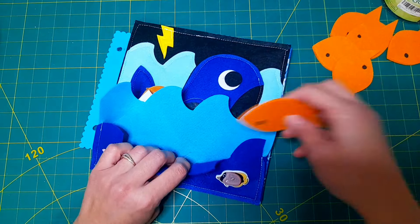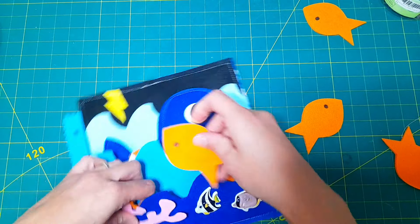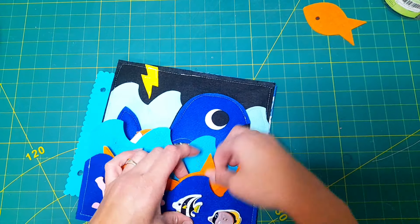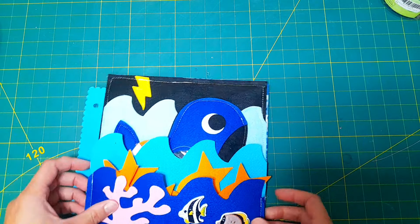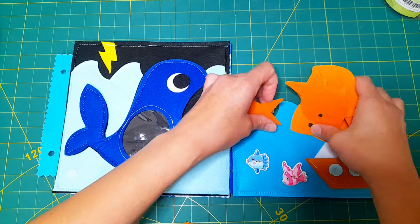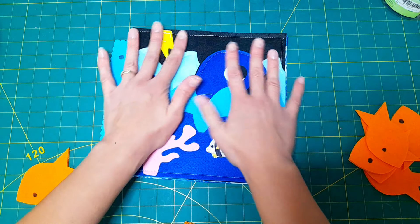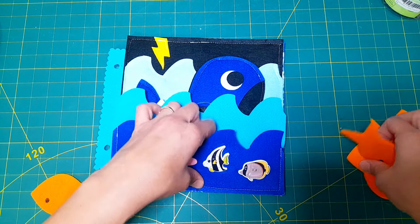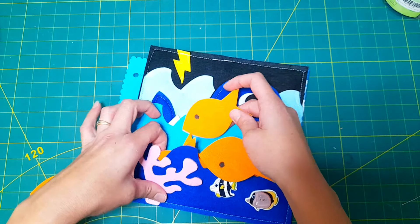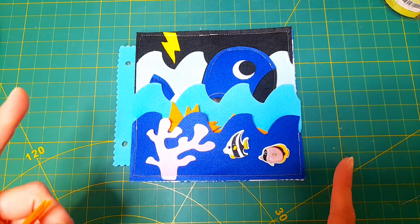And that's the page, you guys — it turned out so cute! This is my first time putting it together, so I'm so glad it worked out. Whenever I plan my pages I think about the pieces and how I want them to go together, but you never know for sure until the whole page is assembled. Hope you guys enjoy this page, and stay tuned for more Bible story activity pages. I'm so excited to make more templates and show you the pages — they're going to be so cute. Thanks so much for watching and I'll see you in the next video!